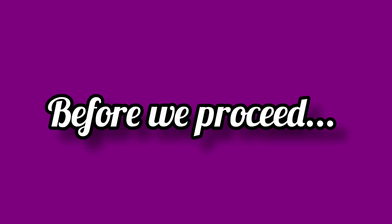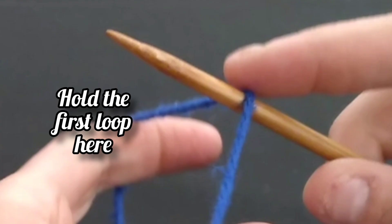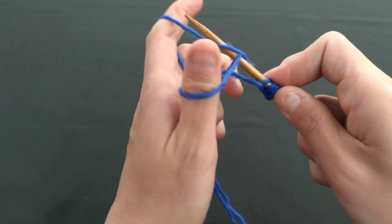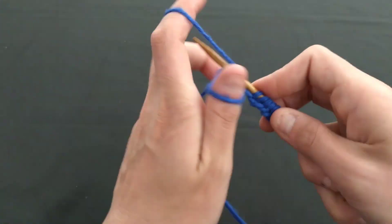Did you know that you can do both of these without a slip stitch? That's right. All you have to do is simply just hold onto the tail end of your yarn when doing the single cast on. As for the double cast on, you will hold the first loop over your needle using the index finger or thumb on the same hand you were holding the needle with. Once you have cast on three to five stitches, you will no longer need to hold onto the tail yarn as you proceed to cast on the remaining stitches for your project.